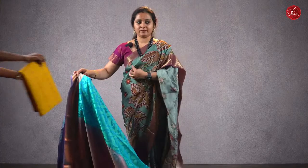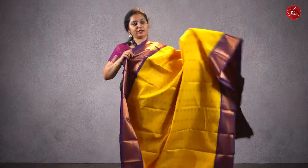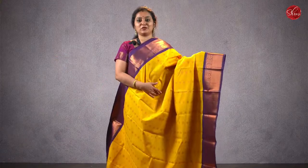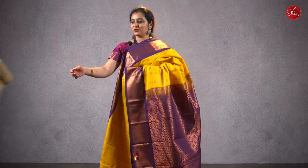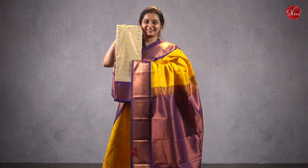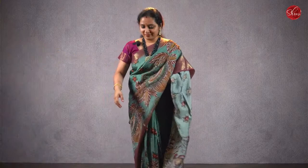Moving on to the next design in semi-Kanjivaram, priced at ₹2880. A nice mango yellow with a purple/violet combination — this has got beautiful korvai borders with tiny jari buttas all over the body, a jari pallu in deep violet, and a plain violet color blouse. Priced at ₹2880. There are two more colors — a cream with a violet, and then we have a parrot green with violet. Priced at ₹2880.